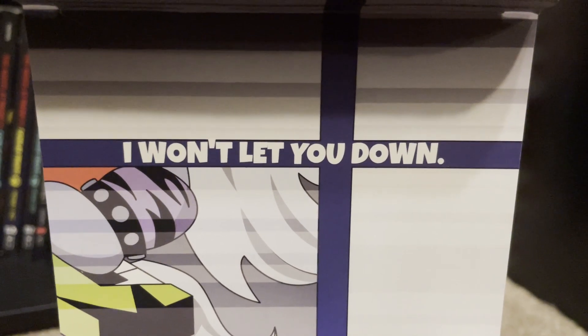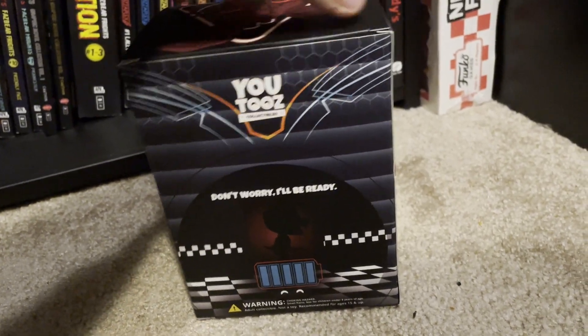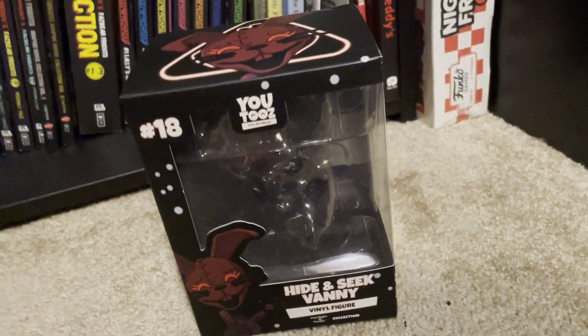And then here it says 'I won't let you down.' Not bad. Definitely better than the original Vanny's box quotes, because the original Vanny's box quotes were just Matthew Curtis voice lines that weren't even in the game.